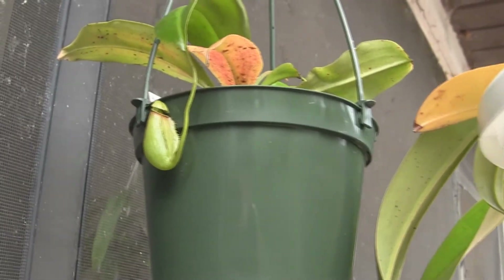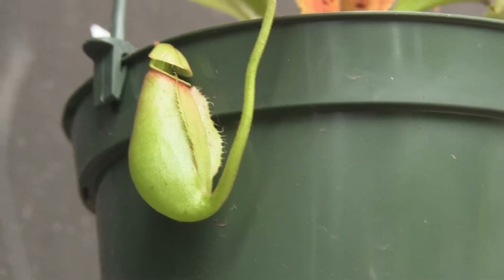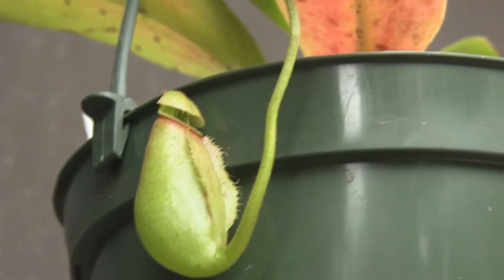And behind it is a red bicalcarrata. It's just starting to open up. You can kind of see the little snake fangs inside.